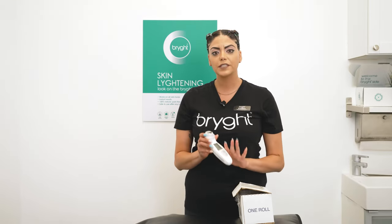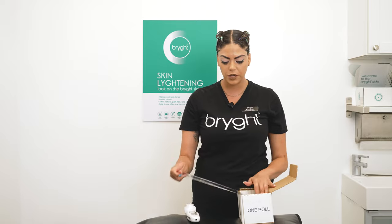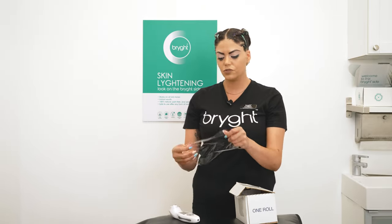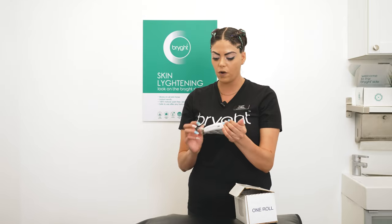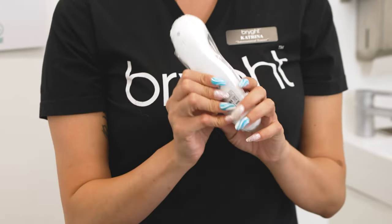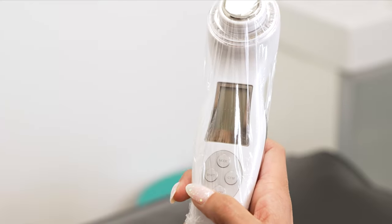Now I'm going to show you exactly how to use the wand. This is extremely important especially to protect the skin — you don't want to cross-contaminate or spread bacteria, and you don't want any product to get onto the actual wand. Make sure you're using two sheets with the fan exposed as well as the charging port, and then you're good to go.